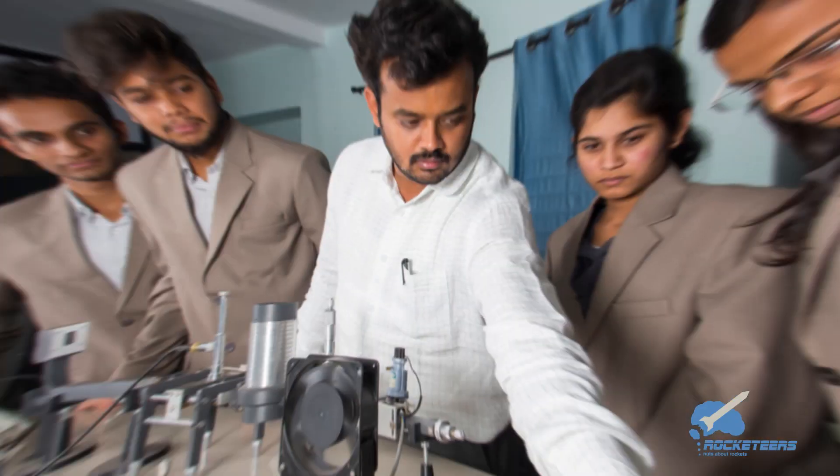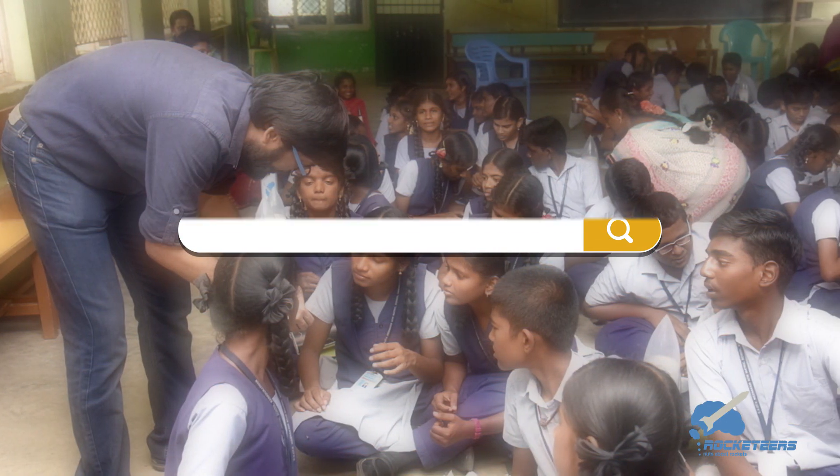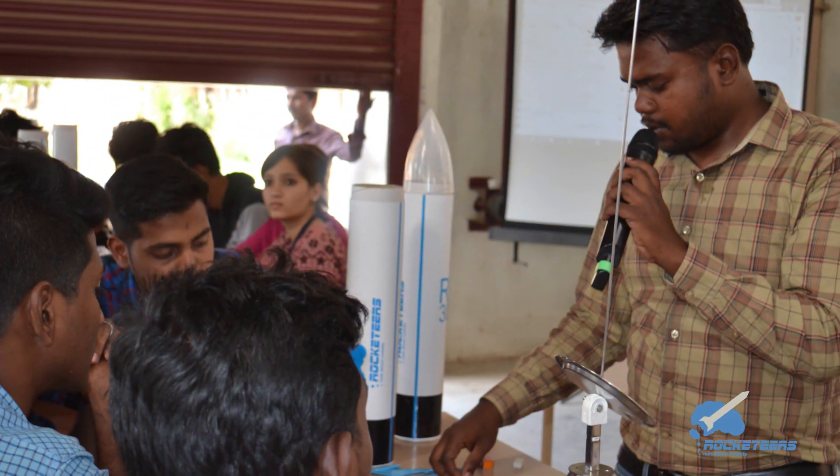As a STEM educator, you are always on the lookout for fresh modules to enlighten young minds. So how about adding a rocketry module the likes of which India has never seen? Yes, you heard it right.